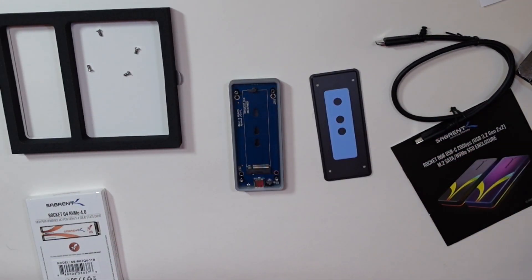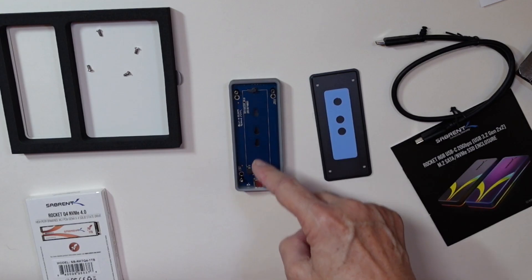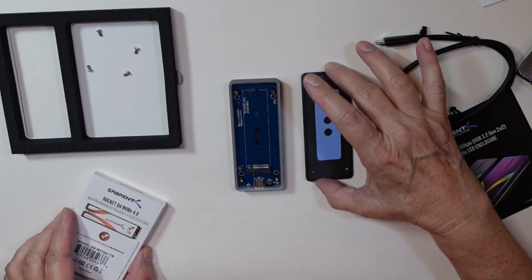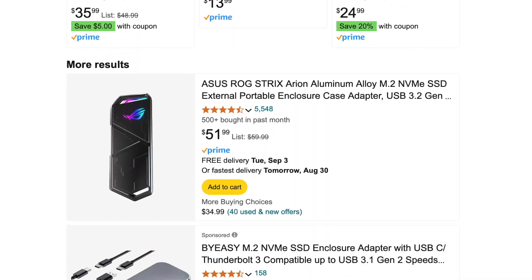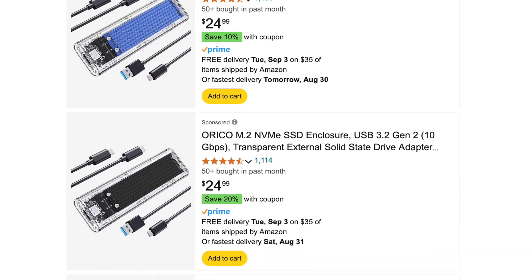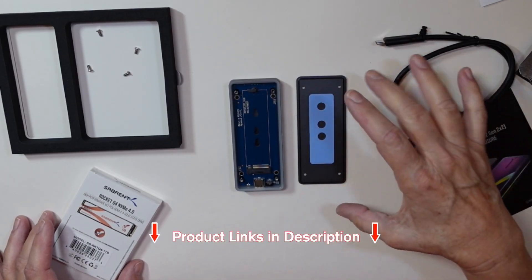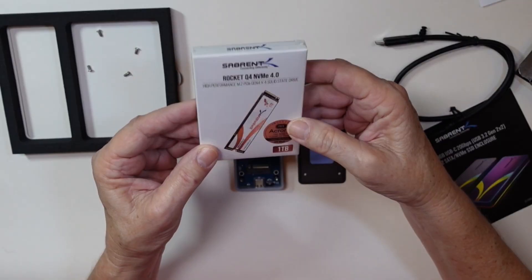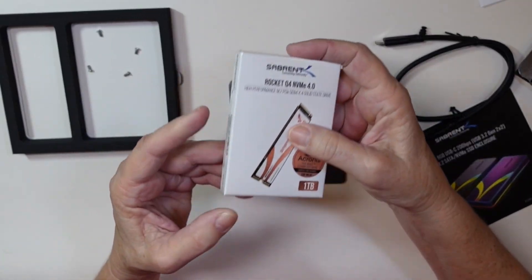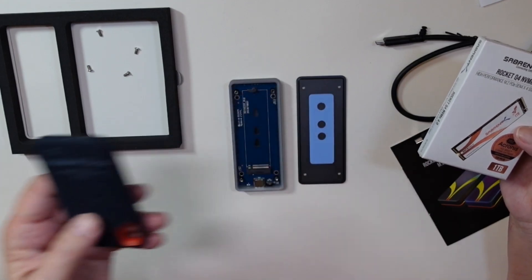This is the heatsink, and the SSD goes right in here, and you've got multiple positions for it. You can buy these anywhere from $16 on up, and I always believe in going with the middle range. This one I believe was $49 — links will be in the description. I'll also put the SSD drive in the description. So I got both of these for less than the price of one of these.